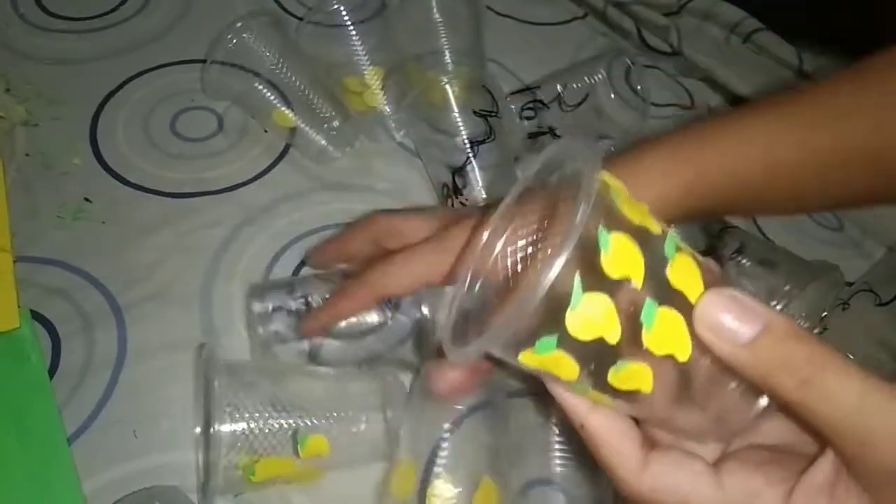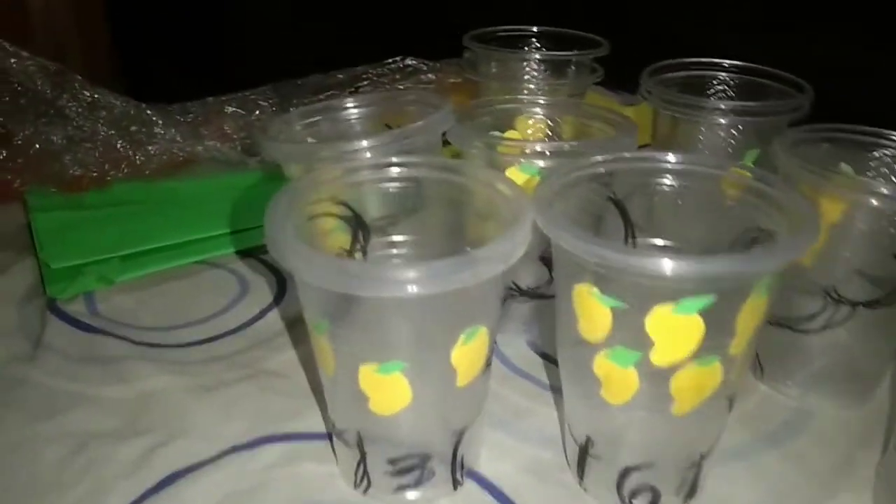We have here the finished output. The instruction is: the child will count the mango fruits on the cups and find the corresponding tree with its correct number. He or she will also be instructed to arrange the cups from 1 to 10.